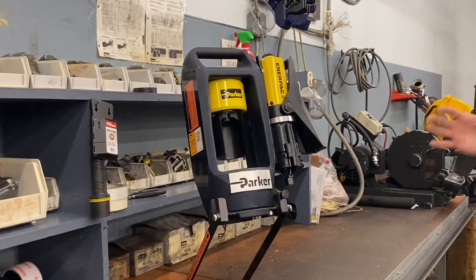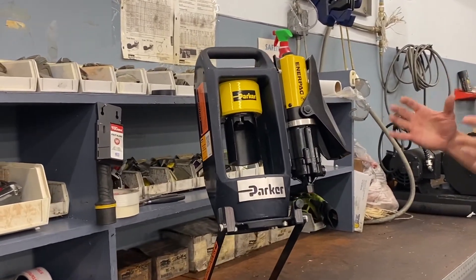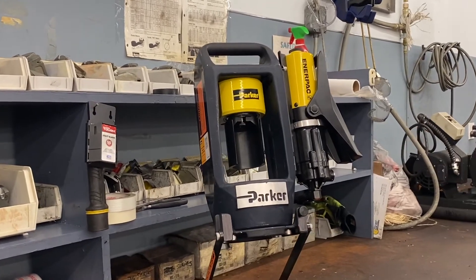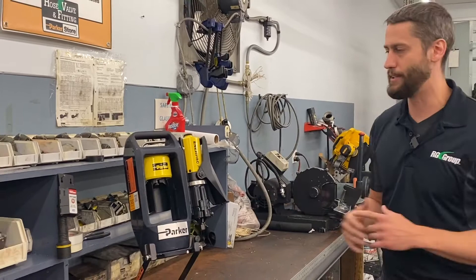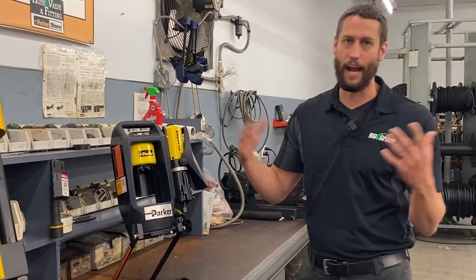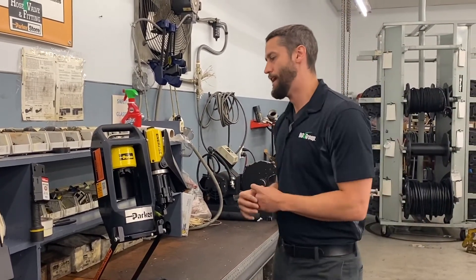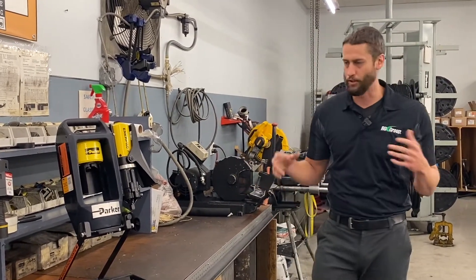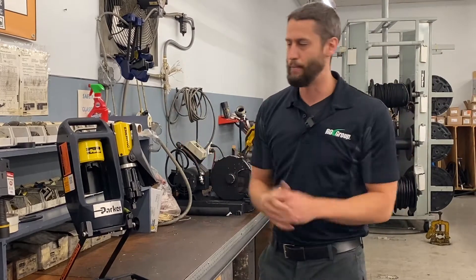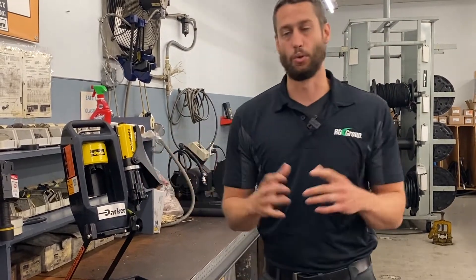What's really cool about this crimper is we see it used in a lot of applications working on bucket trucks, lift trucks, trailers — really anything with long hose assemblies. It's not uncommon to see 80 to 90-plus foot long hose assemblies, and instead of having to take that hose off the machine or equipment, bring it down to your crimper, crimp either end, and reinstall it, you can take this crimper right to the source.